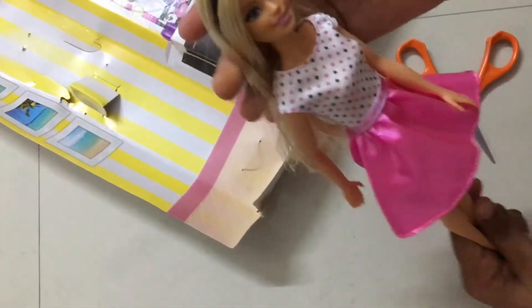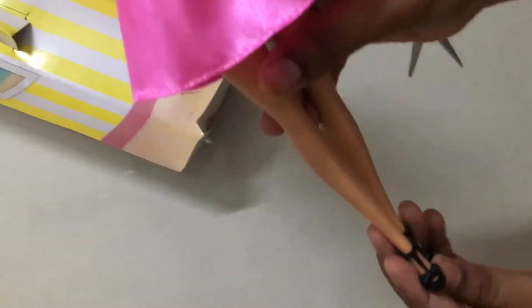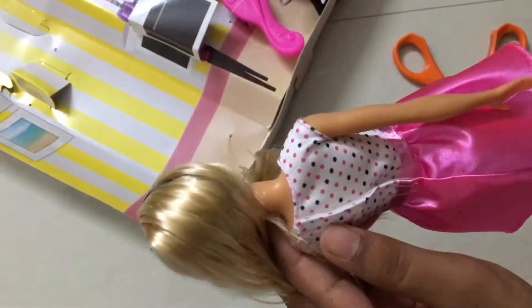So this is our Barbie doll. She comes with a frock, one hairband, and her heels. These heels are removable, and she has a dress which has a velcro.